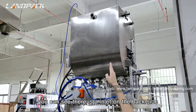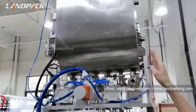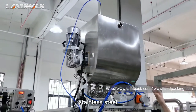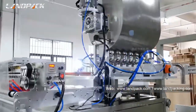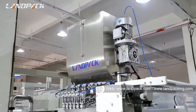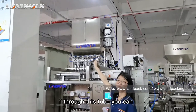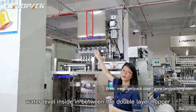You can see there is an inlet on the back side. Before you run the machine, you can fill some water inside the hopper, in between the double-layer stainless steel. And on the front side of the hopper, you can see there is a transparent tube. Through this tube, you can check the water level inside between the double-layer hopper.